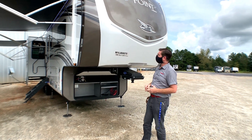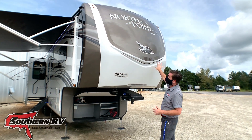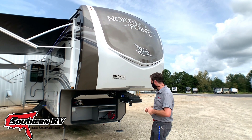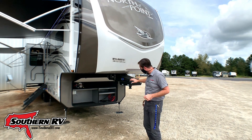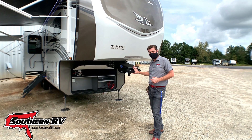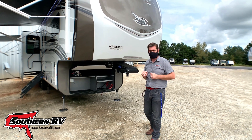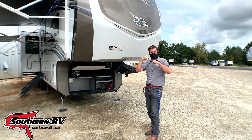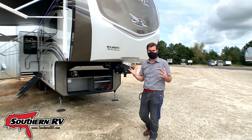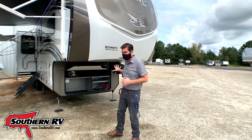Starting at the front of the camper, one of the first things we see is this large solid front cap. It's got LED accent lighting built into it. We have a mor/ryde pin box with the escutcheon plate. This is going to take out a lot of chucking in the ride when you're going down the road, especially over overpasses or uneven roadways. It's going to keep the truck from feeling like it's knocking against the camper as much as a standard pin box does. It's a very nice pin box.